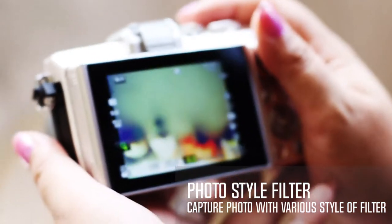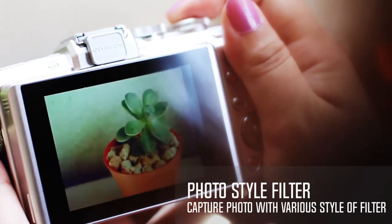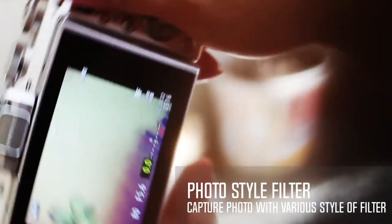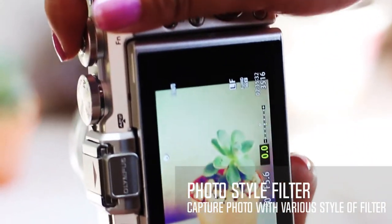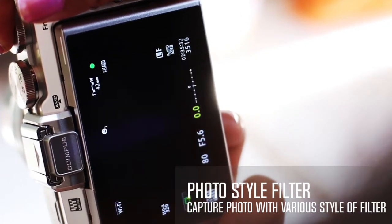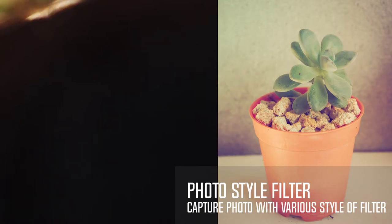The Vintage art filter reproduces the effects that occur on aging film prints, such as color changes and darkening, to allow a normal everyday scene to be turned into a nostalgic moment. The Partial Color art filter allows you to keep just a single specific color and turns all others to monochrome to emphasize a subject and create impressive images that are uniquely yours.